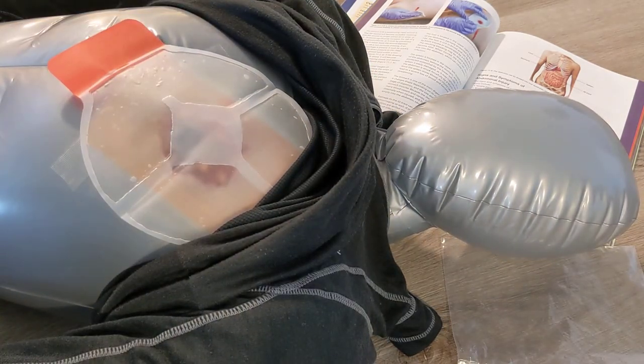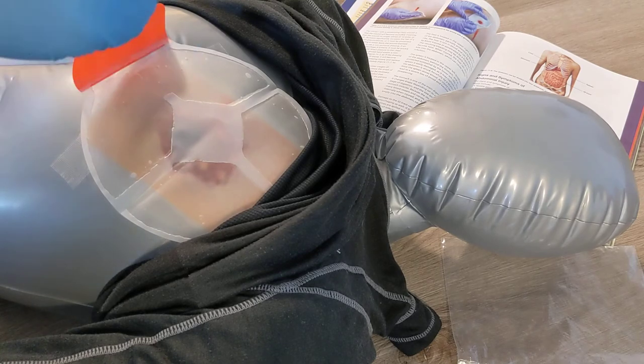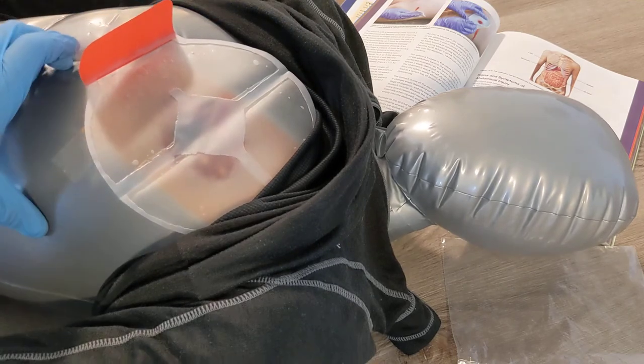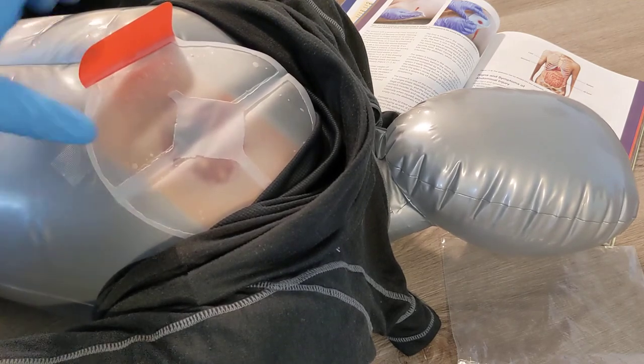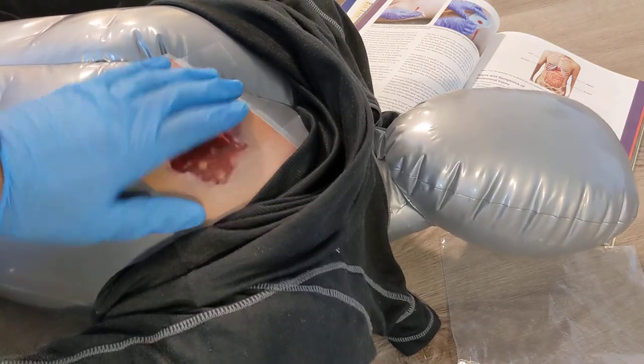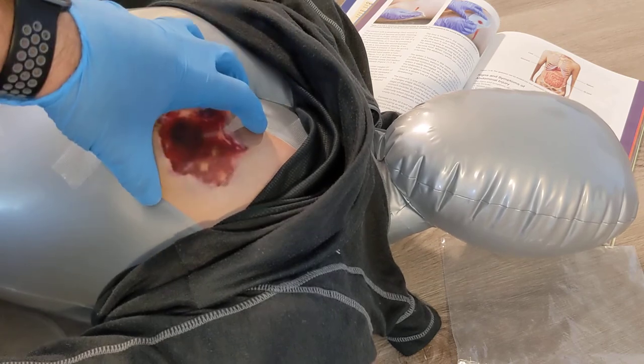That's the management of a sucking chest wound pre-hospital. This would be a 911 emergency. All these devices and treatments are just trying to reduce the air entering through the sucking chest wound to reduce how much pressure is being put on that lung. We want to be cautious not to completely occlude the wound and build up pressure in the chest that causes difficulty for the heart pumping.